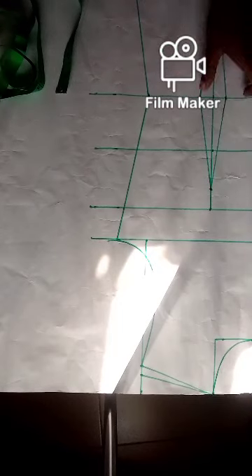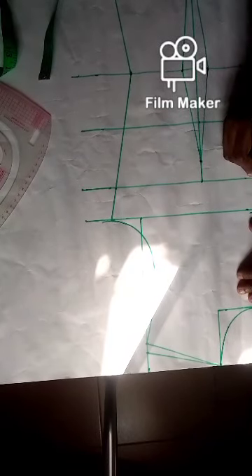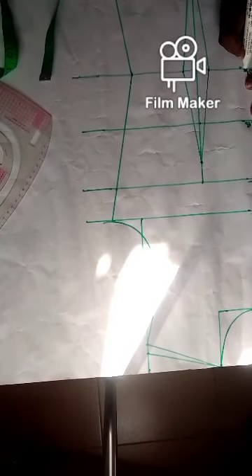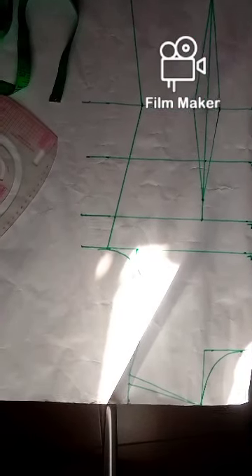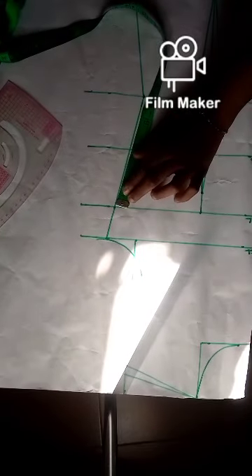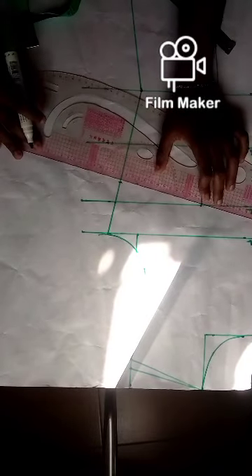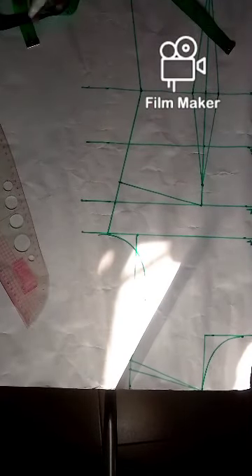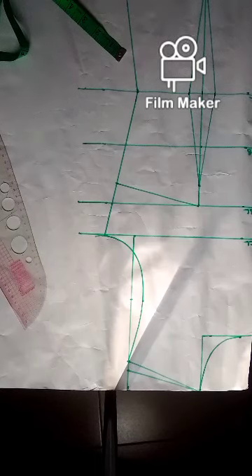I've gotten my waist dart. Let me go ahead and label this: this is my chest line, my bust line, underbust line, my waistline, and my full length with seam allowance. On the bust point I'll come down by 1 inch and connect it to the bust point — this is my bust dart.